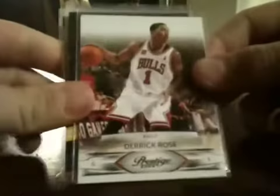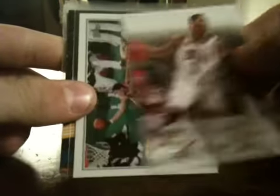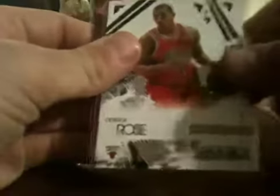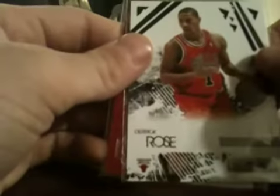Got some Derrick Rose for the PC - pretty sweet. From 09-10 Prestige. I actually have a lot of these but like to stock up on his stuff. Here's one from Topps, really like this one. From 10-11 Donruss, from 09-10 Upper Deck, 09-10 Rookies and Stars, and 09-10 Contenders. Can never have enough Rose - he is a beast.